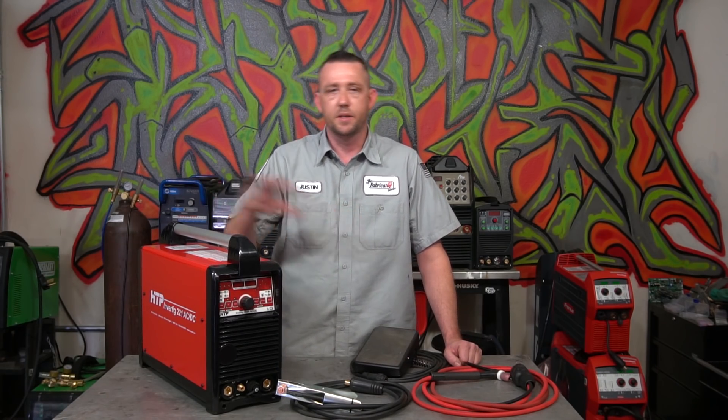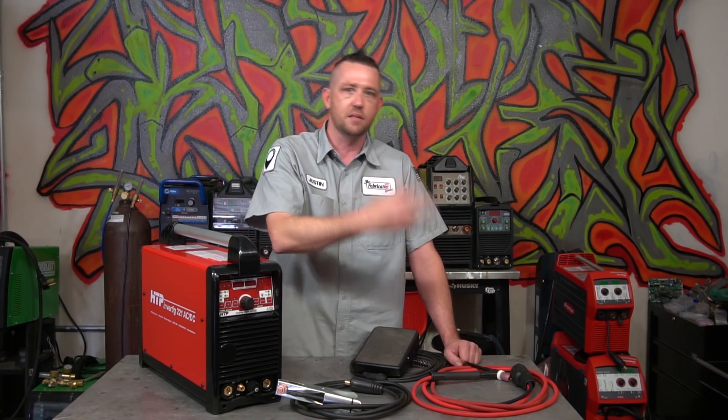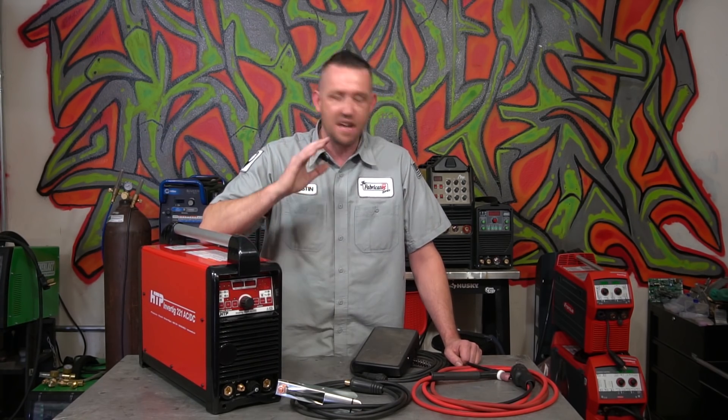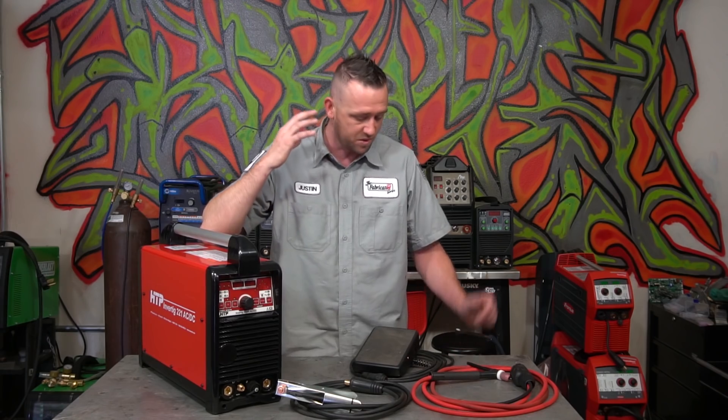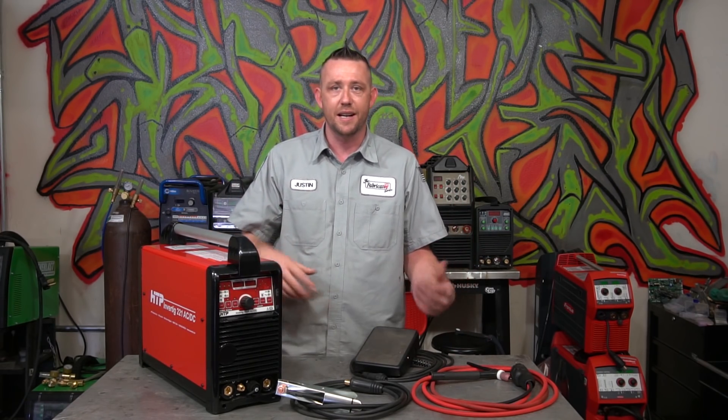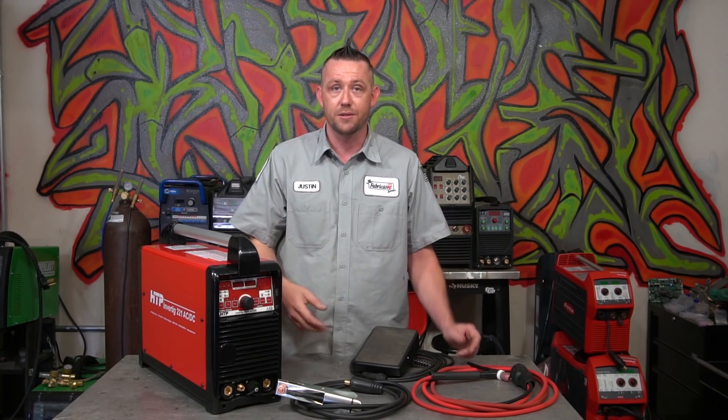So I go over there. They've got one on display, it's working. They set me up with some coupons, some filler rod, the gear, the whole works, and they said have at it. I'm laying down just absolutely gorgeous stacks on this thing. I'm blown away by how much control and precision I'm getting out of this little tiny box. The initial impressions were just incredible.